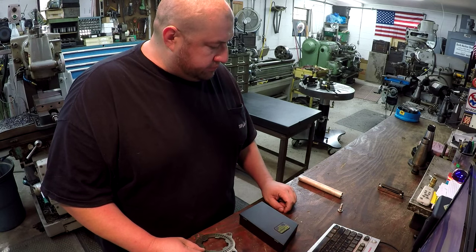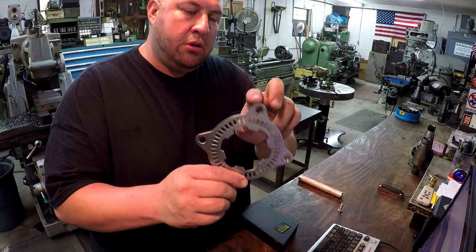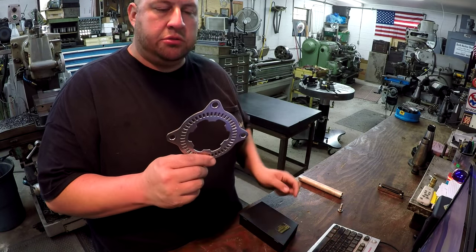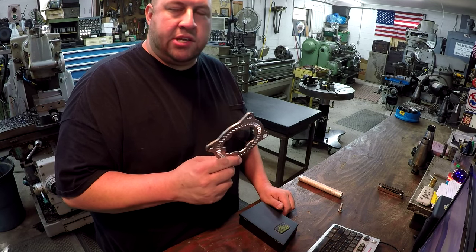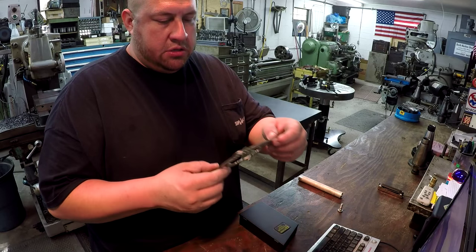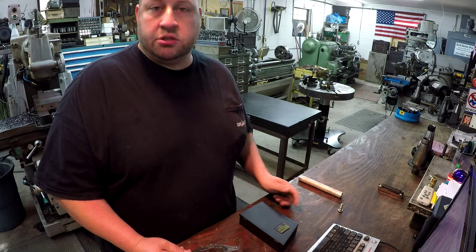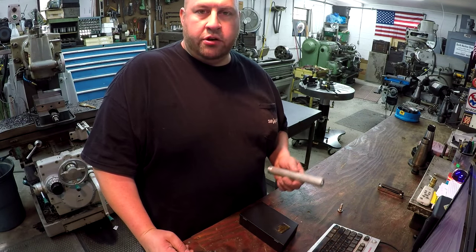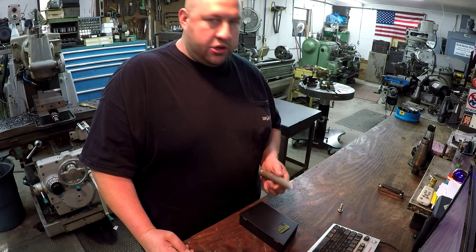I'm thinking the OD — he said he wants it to kind of match this radius here, so I'm going to start with 20 millimeter on the OD. If it looks a little too big, we'll bring it down some — somewhere between 18 and 20 millimeter. We've also got to part them off at six millimeters, so the height will be six millimeters. We'll do it over on the Victor lathe using the collet chuck.